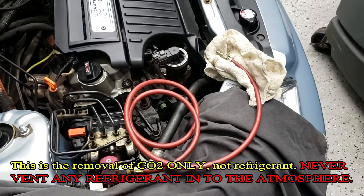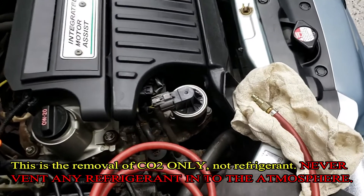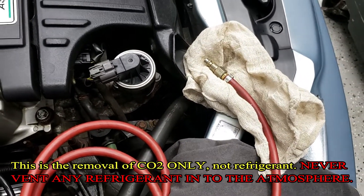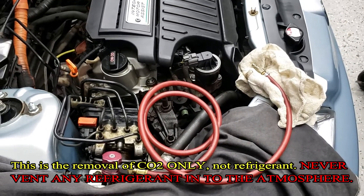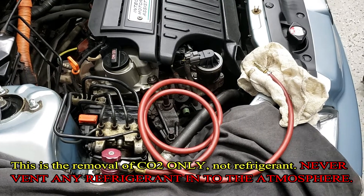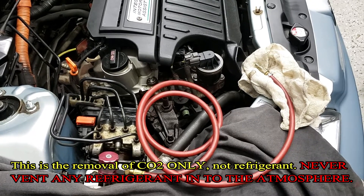So this is removing CO2. Once we located a leak, we open that valve slowly. We let it come out into a rag and make sure we're not taking a lot of oil out. It's 100% legal — it's not refrigerant. All the refrigerant was already recovered. The system was put in a vacuum, and now what we're doing is releasing all the CO2.